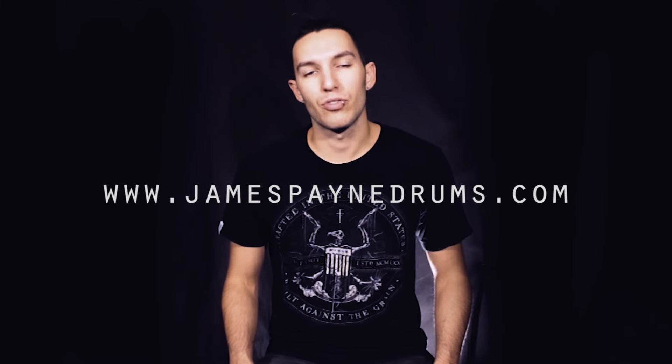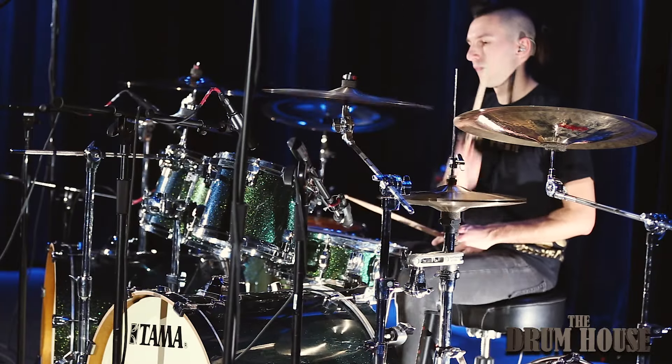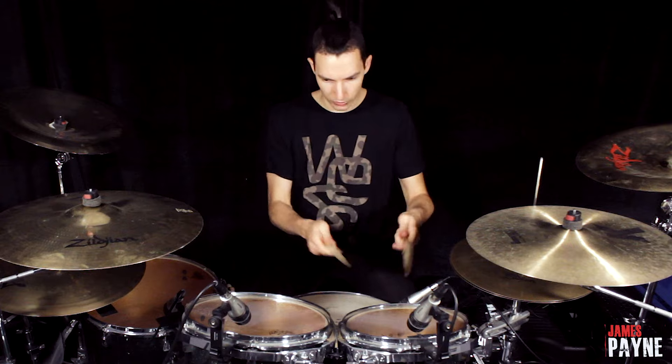Hey guys, it's James Payne here. I want to introduce you to my new online drum hub JamesPayneDrums.com. In the last few years I had the pleasure to teach hundreds of drummers all over the world, so I decided to create the first online metal drumming course, in which you will find tons of exercises, workouts, and detailed explanatory videos.